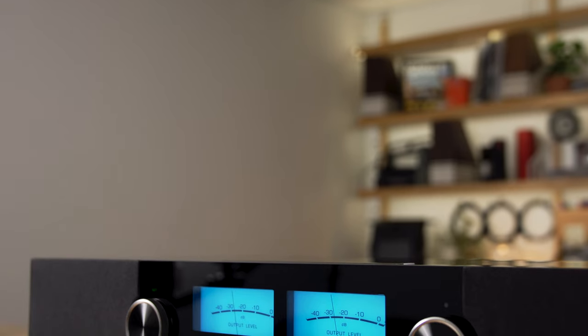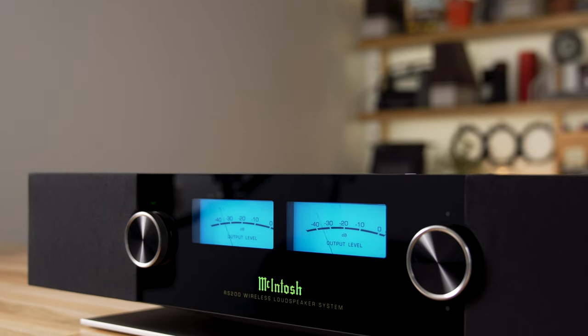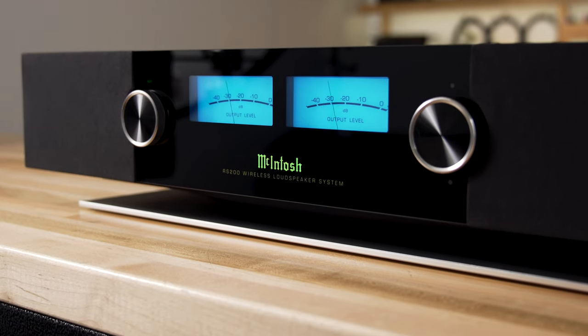And with DTS Play-Fi and the RS200, you'll be able to use critical listening mode, which will allow you to stream WAV and FLAC files up to 24-bit 192 kilohertz, so some high-res music playing and sounding great.